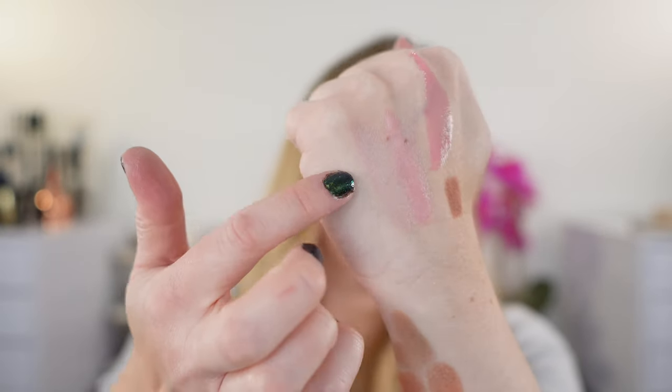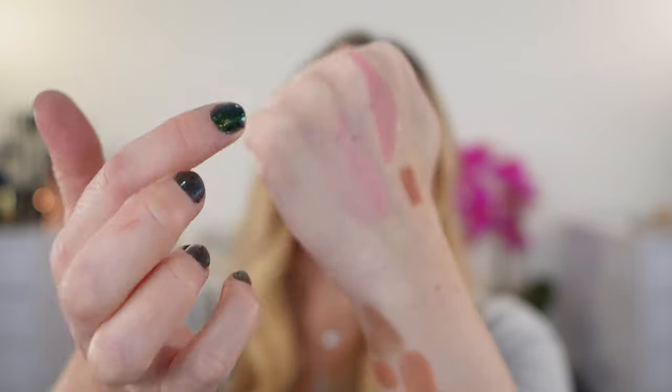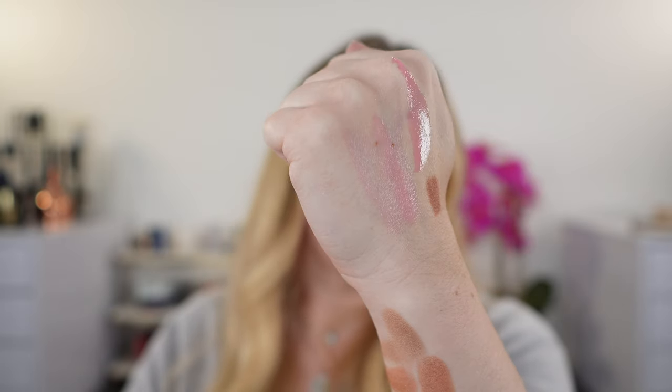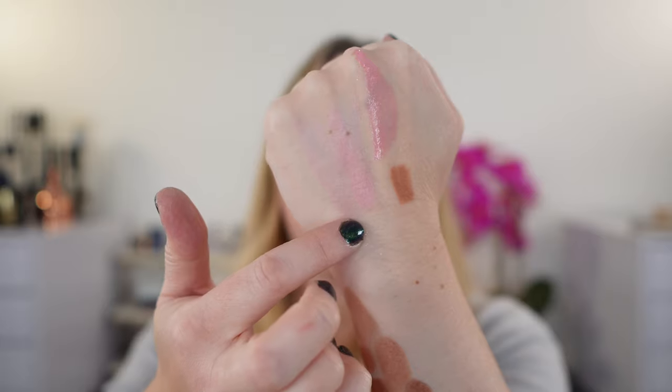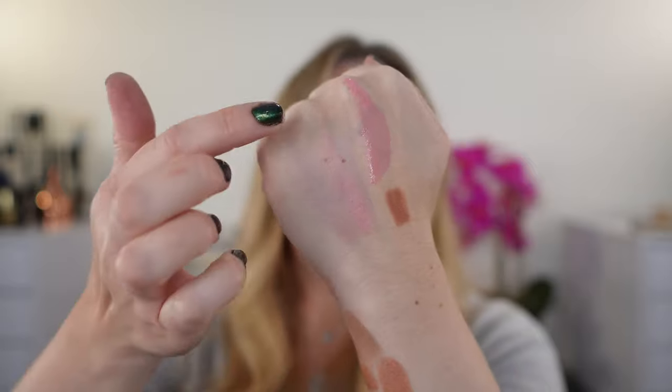Those are going to be it for my comparisons today. I did want to show you the lip blush and how much it has turned. This was the one layer, this was several layers of the lip blush, and this is the Givenchy. You can see they are all going to turn kind of bright over time. The Tom Ford just has more of a cooler tone to it than the Givenchy, which definitely ends up being more pigmented. That one though is in the gloss form; there is a lip balm form that is going to be a little bit softer in pigmentation.